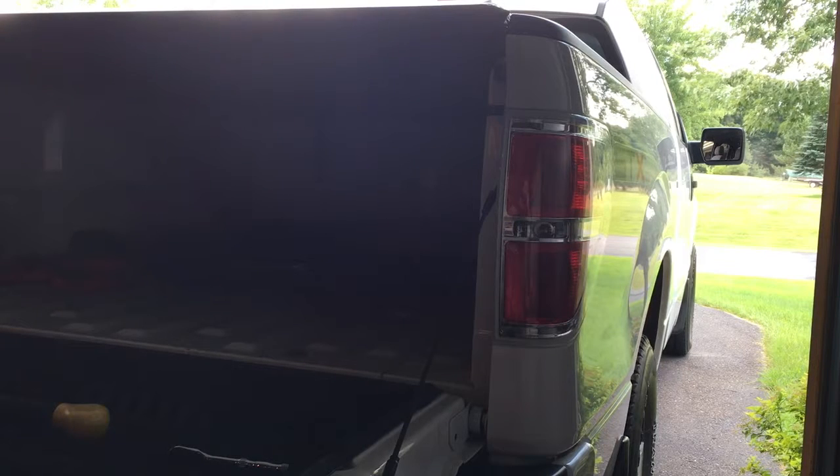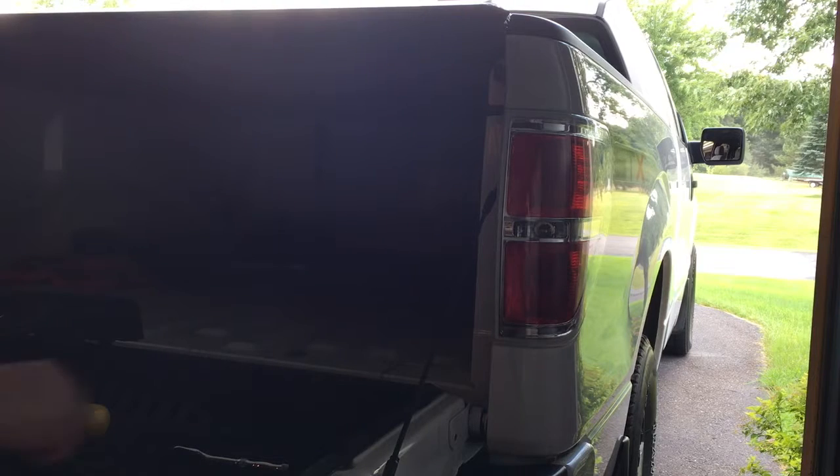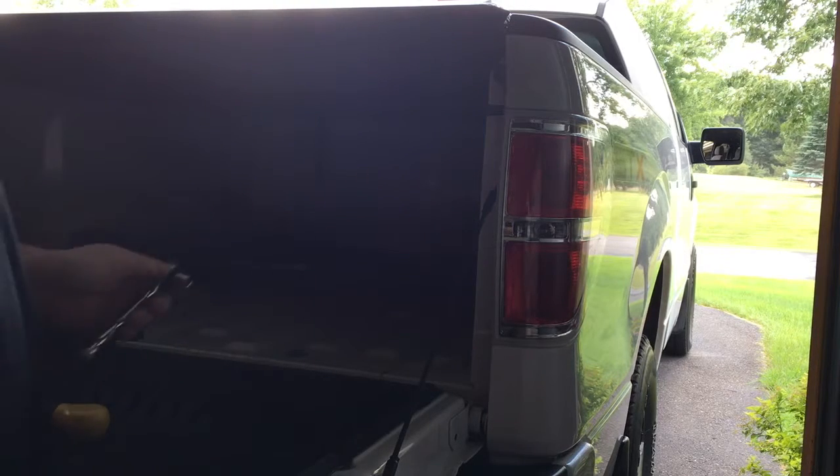My GoPro is charging, so right now we're going to do this video on my iPhone. Sorry for the lighting and whatnot. Just got my garage area cleaned up and I finally have a workspace, so I'll be pumping some more videos out here. But first things first — 2012 F-150 — going to be replacing the stock taillights with some fresh LED ones.